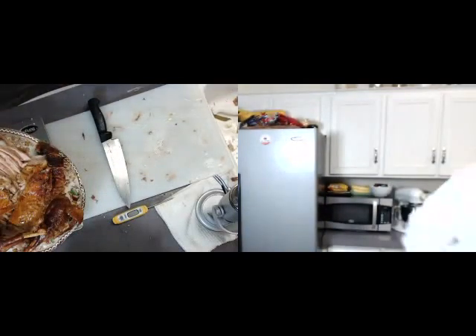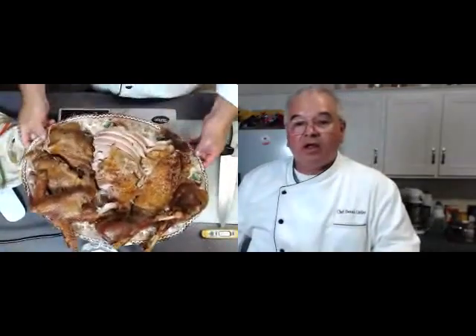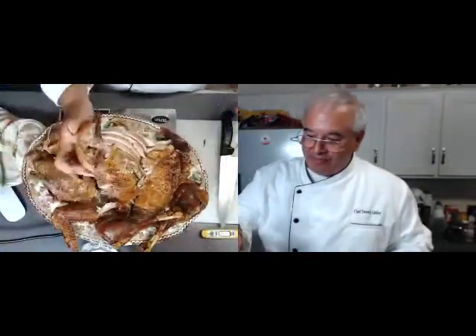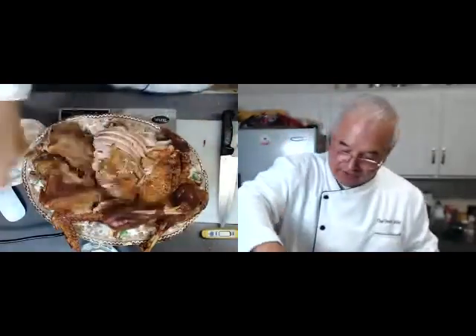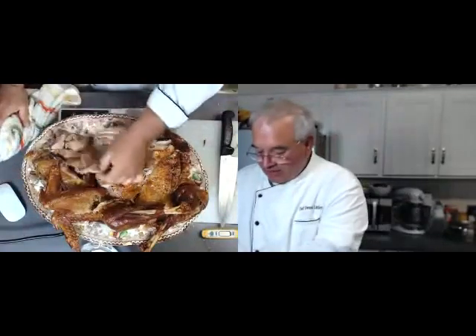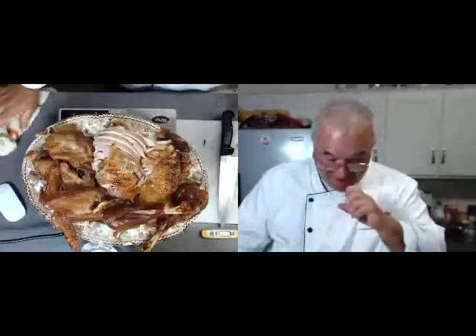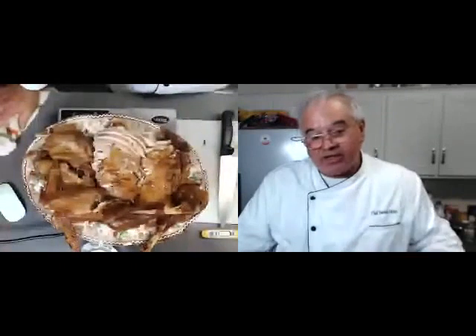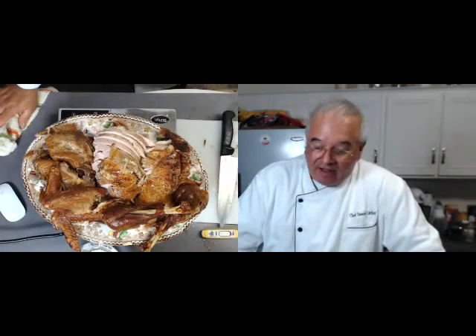And that, my friends, is how you carve. We have our legs and wings disjointed. We have our legs that you can fight over — there are two of them. We have our thighs cut up or pulled apart because thighs are not as easy to manipulate with the bones out. And other than the bones in the legs and wings, this is completely deboned. With all the talking and everything involved, it's only going to take you about 10 to 15 minutes to debone the turkey.